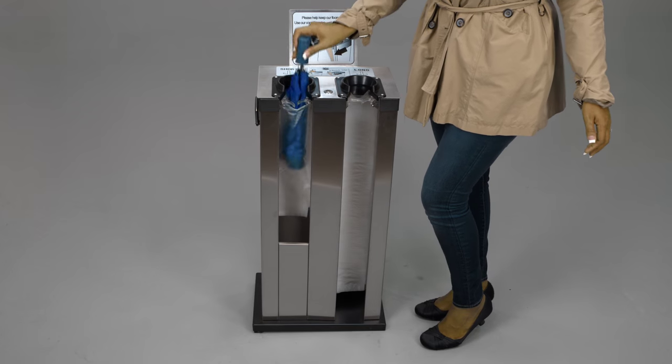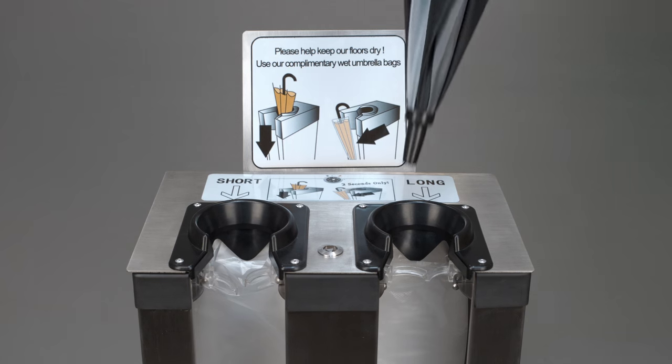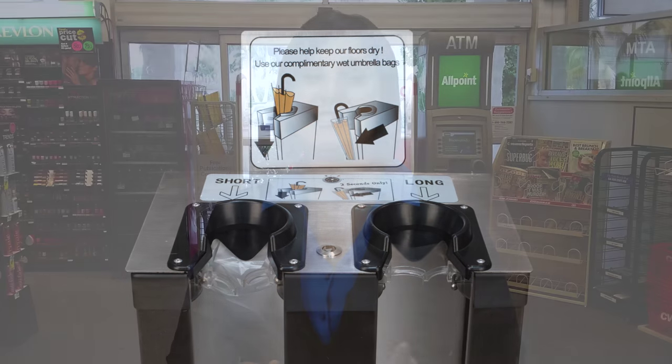Use the short slot for short umbrellas and the long slot for full-size umbrellas. The Wet Umbrella Host can be placed anywhere as it is completely manual — no batteries or electricity needed — and it's maintenance free. It was specifically designed to withstand commercial use, so you can rely on its durability during peak season.